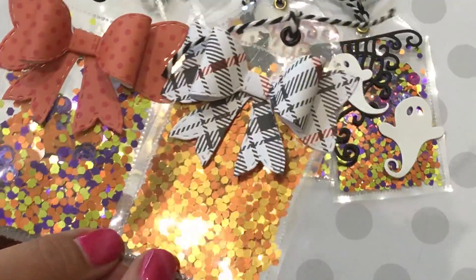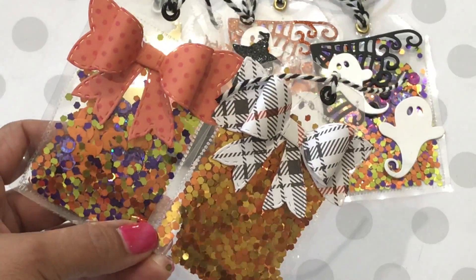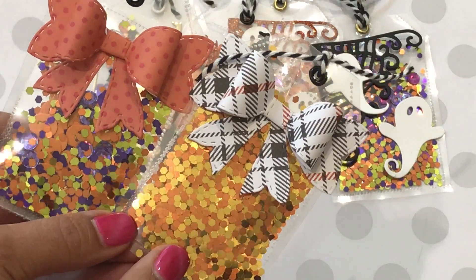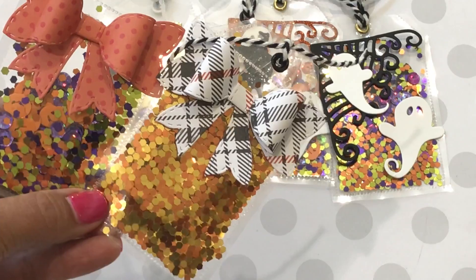I just wanted to come on and give you all some inspiration — hope you like what I made today. Please leave a comment if you have any questions, just leave them down below. Thanks for watching and have a great day, bye for now!